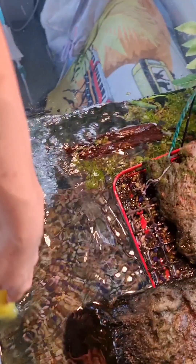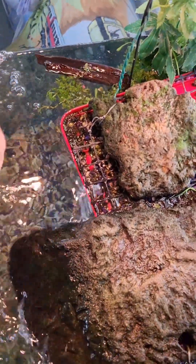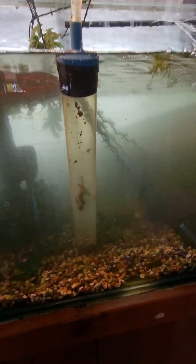Using a siphon to clean out the dirty water.